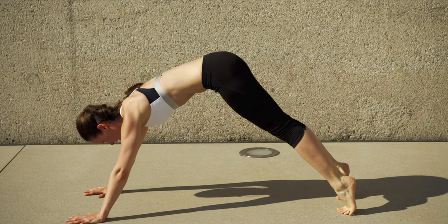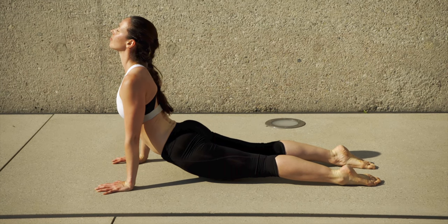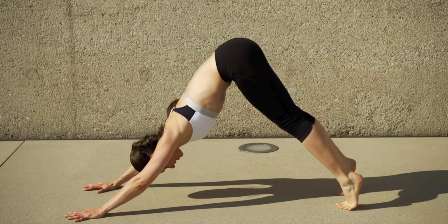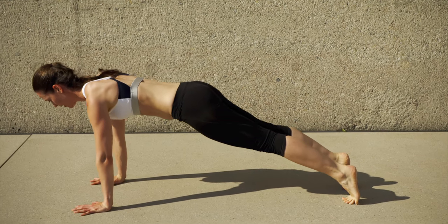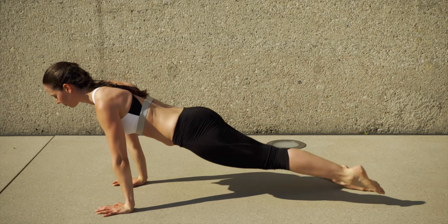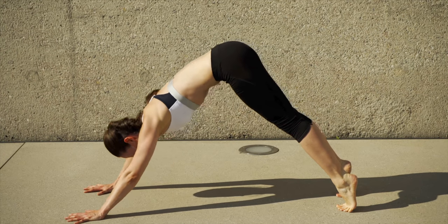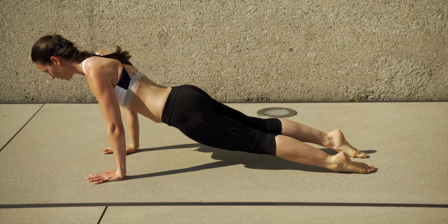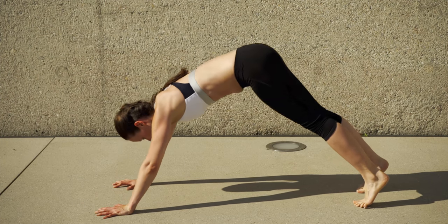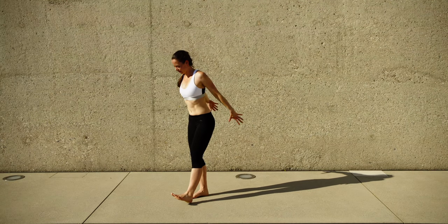This next bit is more of a freestyle — you don't need to do what I'm doing. You can step back into down dog, then come into plank, or go into up dog if you like. Or simply stay in down dog to open the chest and warm up the arms. You can put your hips back onto your heels in child's pose to relax for a second. Do whatever feels good to you — or just come back into forward fold.